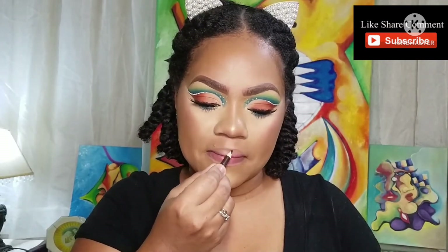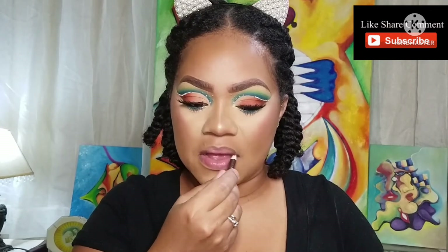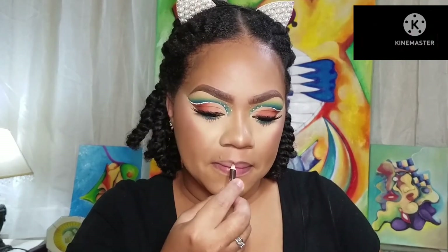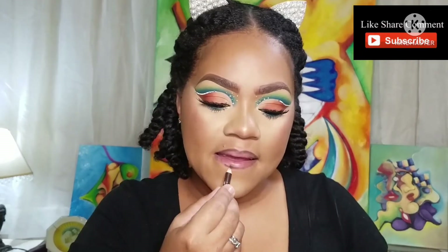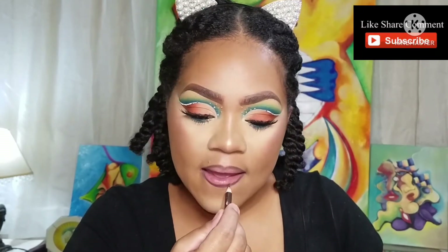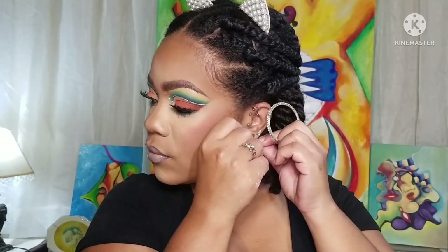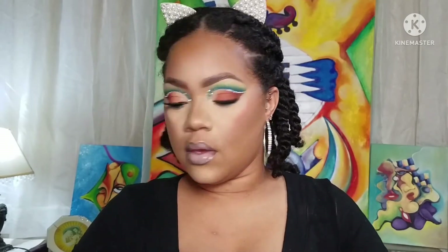You can use any brown pencil that you have, or even a brown lip liner — it doesn't really matter. I'm just lining my lips with the brown, because you always need a new lip look. I went in the middle with a lip crayon, and then I went over it with my diamond cloth, put in my earrings, and voila.